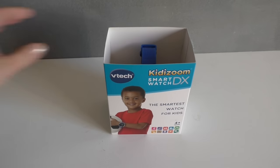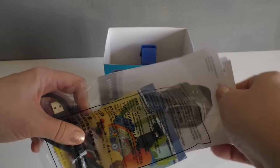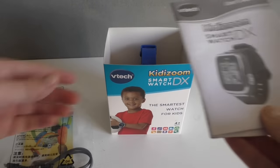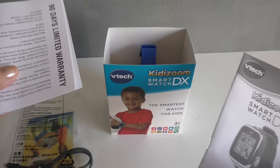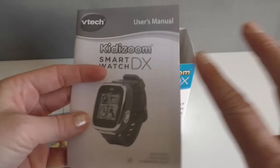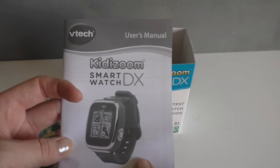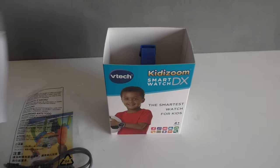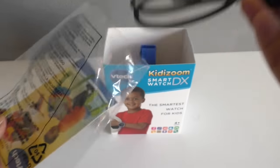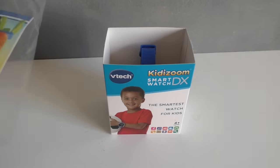So in the box there's a manual, we've got the warranty, and this kind of just goes through all of the features that you need to know. This watch is so easy to use, you'll only really need this for connecting to the computer. And then we have the computer connection here, which also doubles as a charging cable.